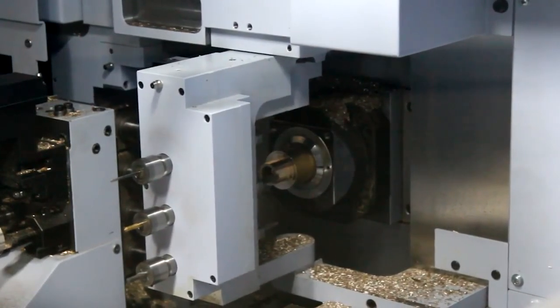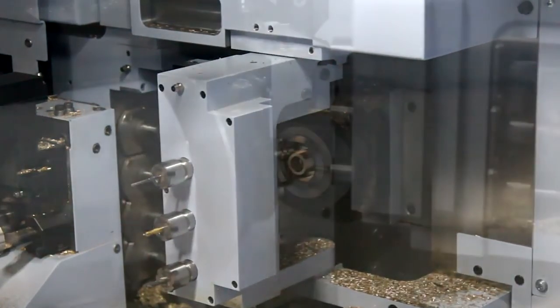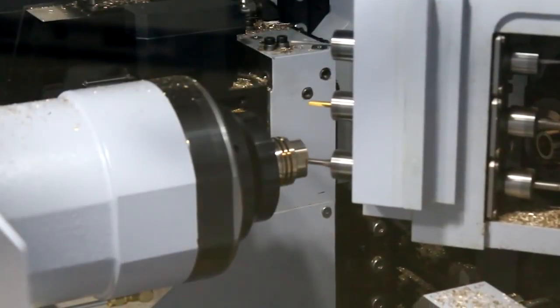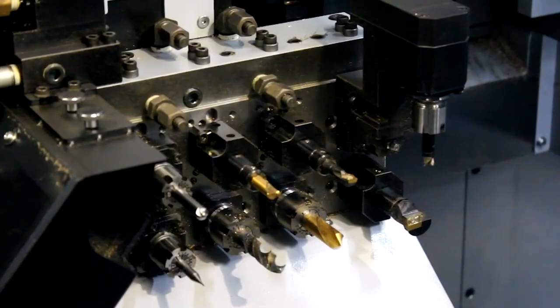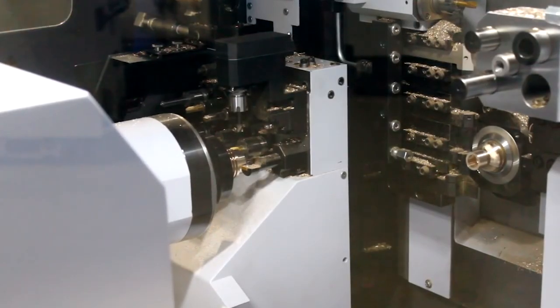Looking at the tools here, the machine does come with a B axis so you can do angled features and angled holes. This is the Type B version, which means it's fully programmable. The machine also has a Y axis, and on the back working area we have eight working tools as well, with a Y axis on that too.